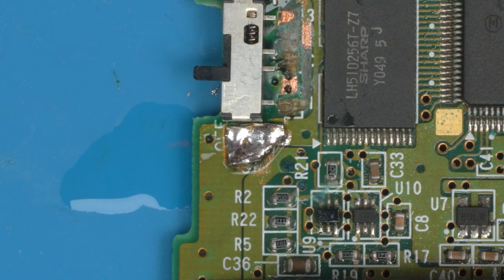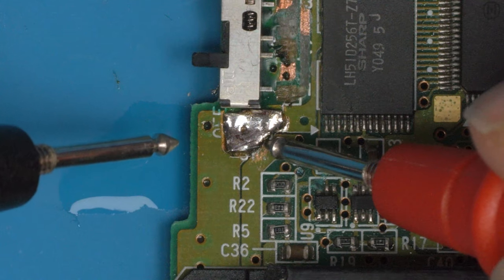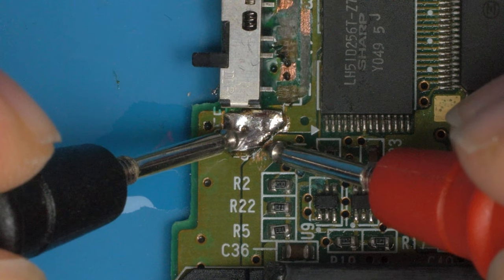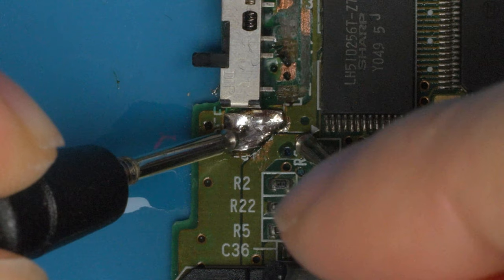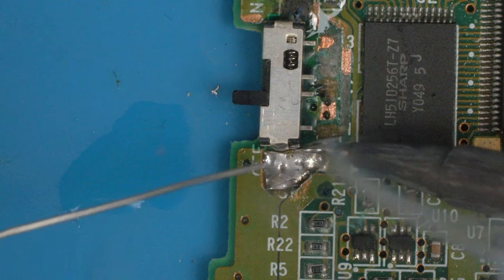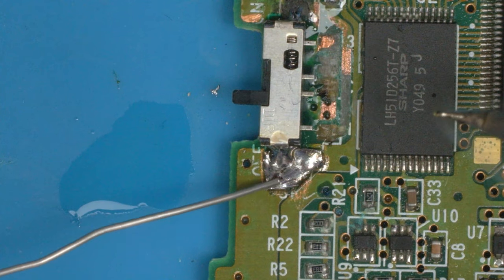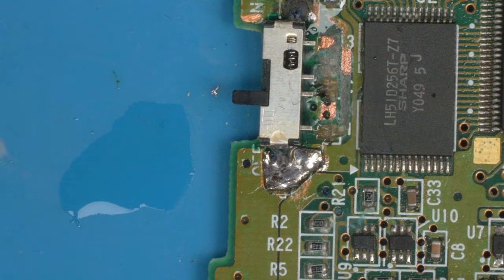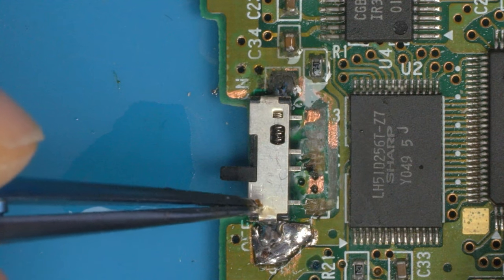Now we can solder the shield to this new solid track. Apply solder to the shield first, then drag down so nothing moves when we reflow. The switch is now nice and solid — it's not going anywhere. We can go back to the first side and add a little extra solder to make sure we've got a nice connection. The switch is now physically in the original position and rock solid.